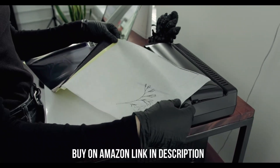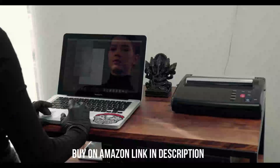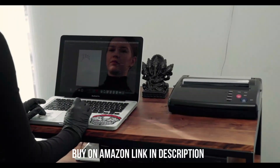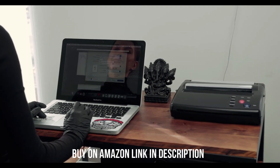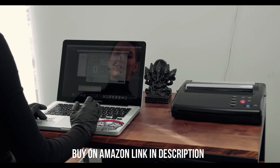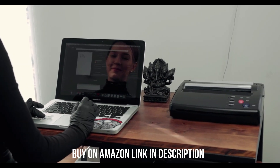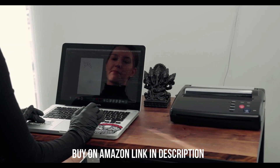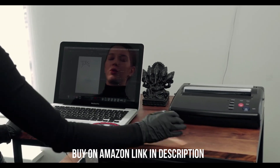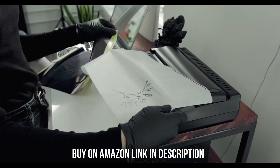It prints black and color documents fairly quickly, and it takes about 11 seconds to warm up and get a single page out. Unfortunately, although it has a scanner with an automatic document feeder, it doesn't support duplex scanning, meaning scanning double-sided sheets can be very time-consuming. It prints black and color documents exceptionally well, but it isn't the best choice for printing photos, as printed pictures look grainy with washed-out blacks.